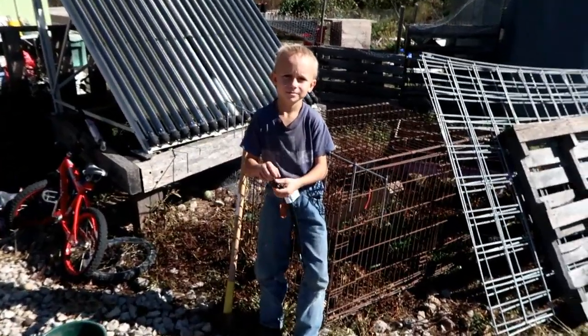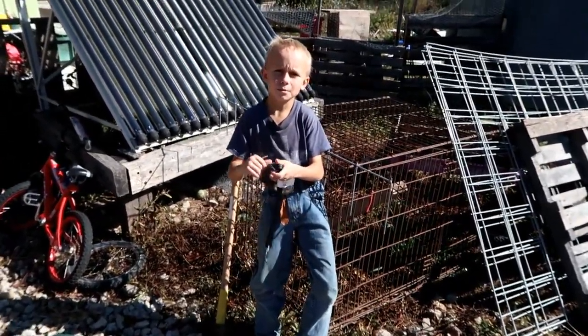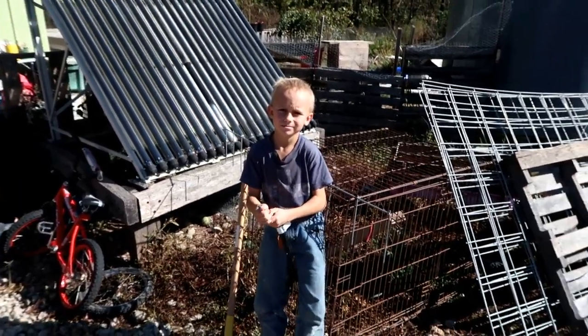Hey, what are we doing today? We're going to be working on the shelter for the portable milking area. This is Kip with Thousands of Roots, and this is a how-to video on a shelter that you can build on the cheap.